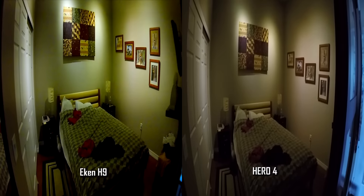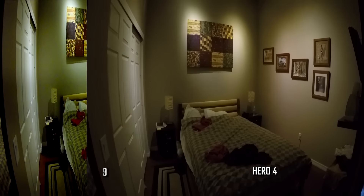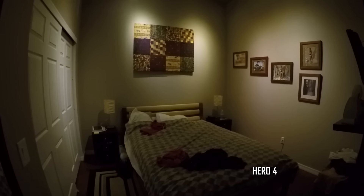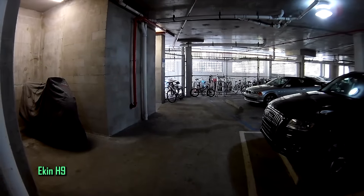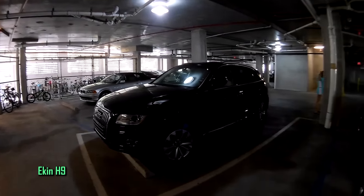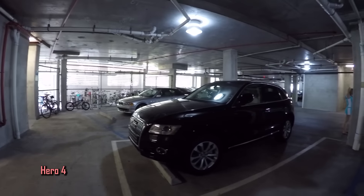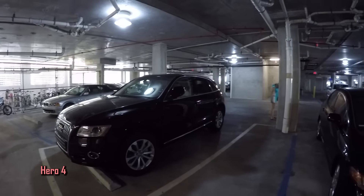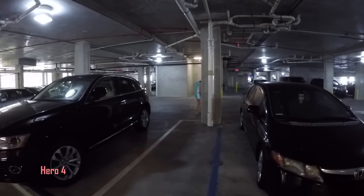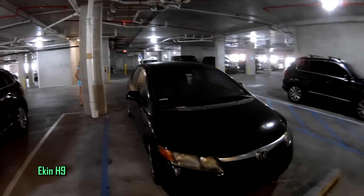The Econ fails the first indoor white balance test and is picking up some type of video pulsating interference from the LED room lights. The Hero 4 is perfect. In another indoor low-lighting clip, you can immediately notice the high contrast in the Econ and brighter blacks and colors as we switch between cameras on the same clip. The Hero 4 is not so contrasty — a smoother picture with more details in the black levels and also a more precise white balance.